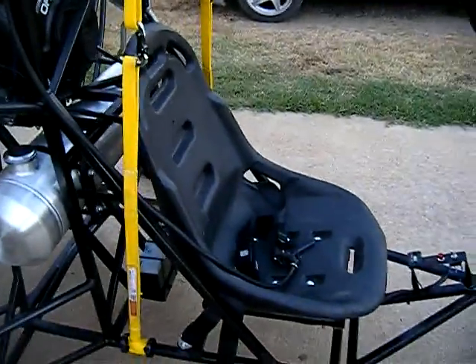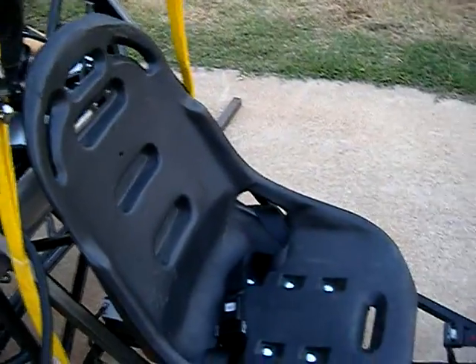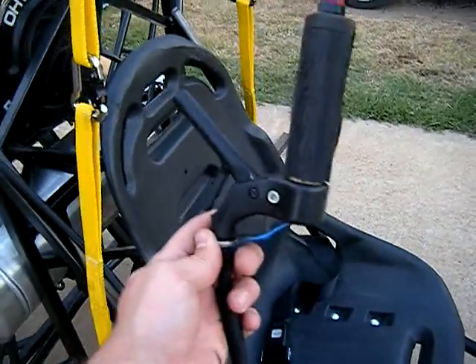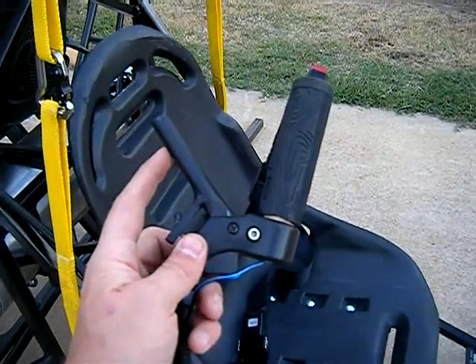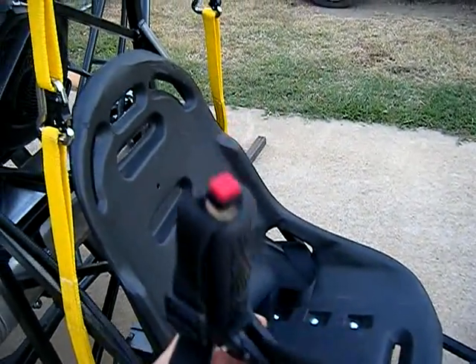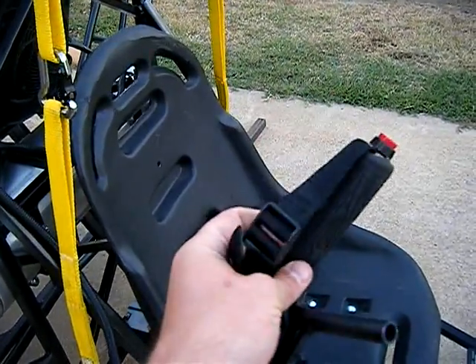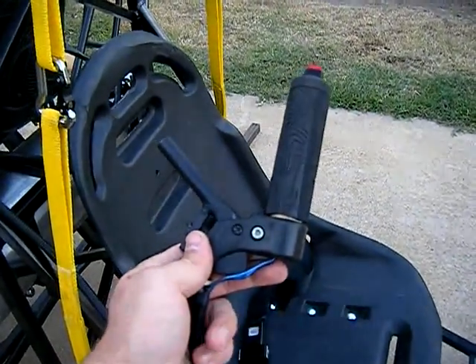Bucket racing seat — I still need to get a cover for it. I've somewhat modified a hand throttle here; I had to remake this movable throttle piece. There's a kill button, rubber grip, and an adjustable hand strap.